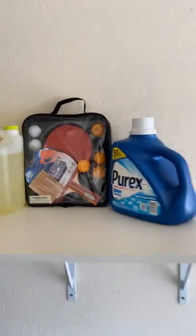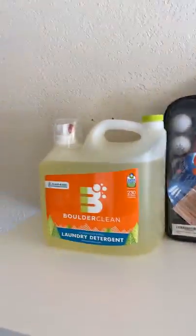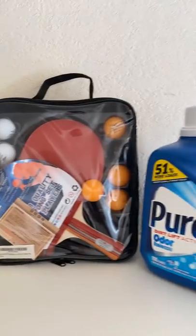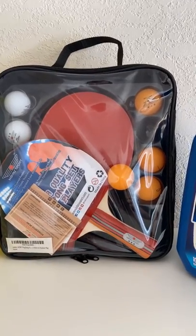The ping pong paddles and balls are located in this little bag over here on the shelf where the laundry detergent is. When you're done playing, please return these back to their bags so that way other guests can enjoy them as well.